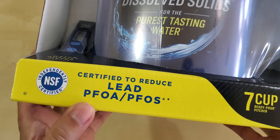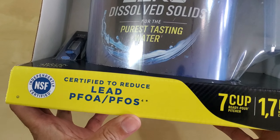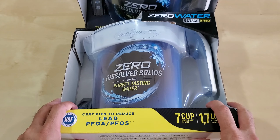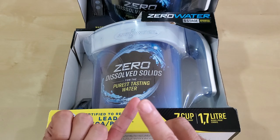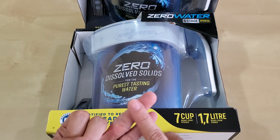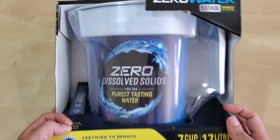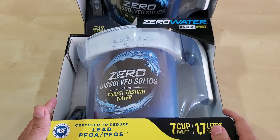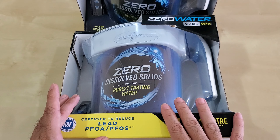It's certified to reduce lead, PFOA, and PFOS. This could be good for camping, boondocking, SUV stealth camping, RV camping, and traveling — that's why I got the seven-cup size. I also bought two of them in case there are supply chain issues.